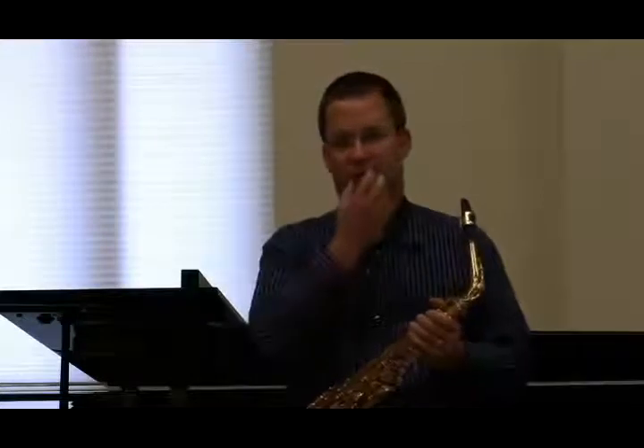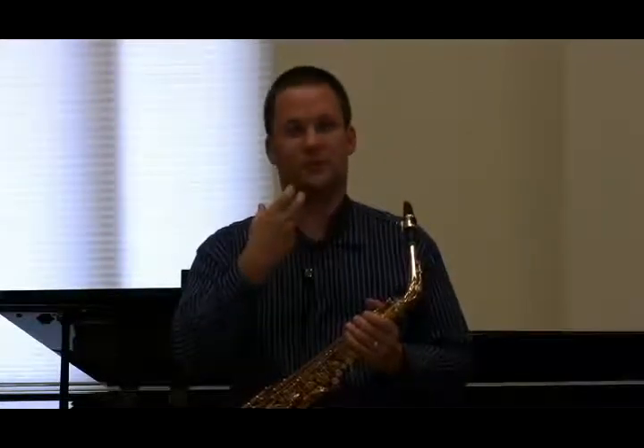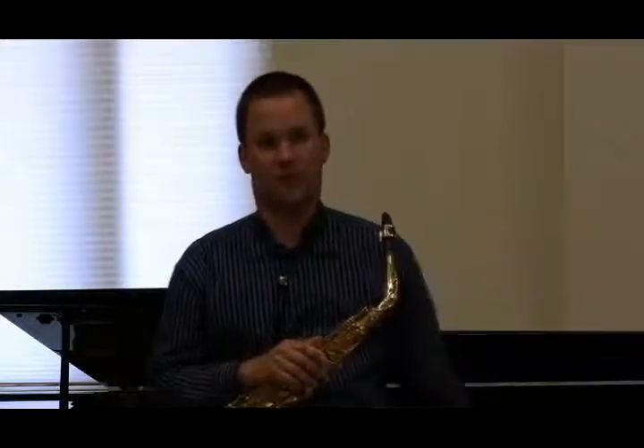It's really important to keep everything still while doing that. Oftentimes saxophonists start moving their jaws around when they move their tongue. You should definitely watch for that early on, because it becomes a major problem a couple years down the road.